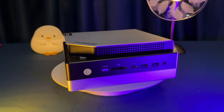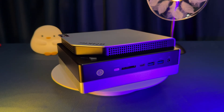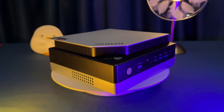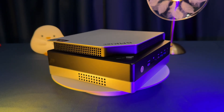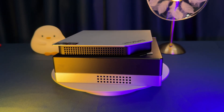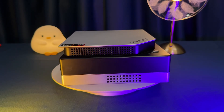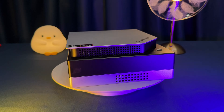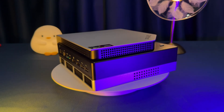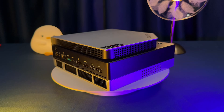Hey everyone, welcome back to the channel. Today I'm super excited to take a deep dive into what might just be the most powerful mini PC of 2025, the GMKTEC EVO X2 AI Max Plus 395. This tiny box claims to bring AI workstation power and serious gaming performance right to your desktop. So does it deliver, and is it worth the price? Let's find out.